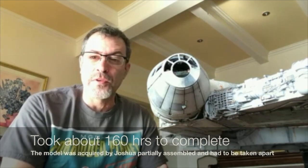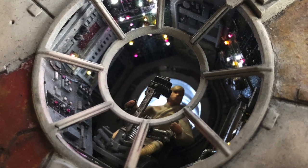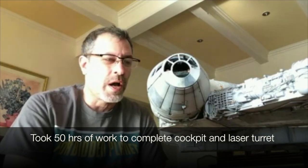Over 50 of those hours were just the interior cockpit and the turret up here, where you can see Luke Skywalker sitting at the gun barrel. Just those two interiors alone, with the lighting systems and fiber optics, took a little over 50 hours. So in general, this is about 100 hours of my own time to build and paint.